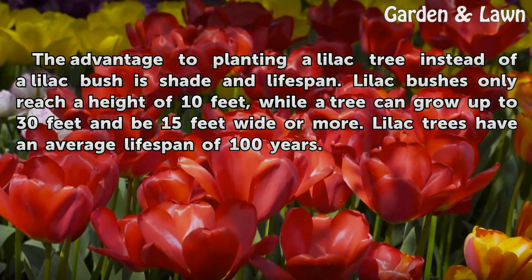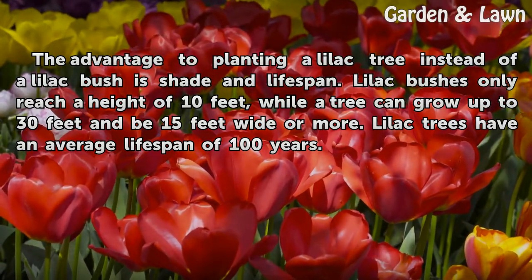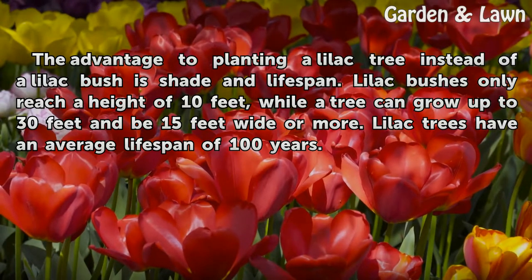The advantages to planting a lilac tree instead of a lilac bush are shade and lifespan. Lilac bushes only reach a height of 10 feet, while a tree can grow up to 30 feet and be 15 feet wide or more. Lilac trees have an average lifespan of 100 years.